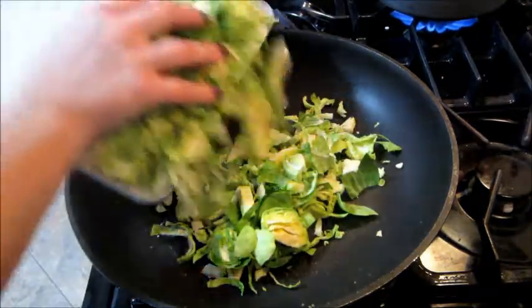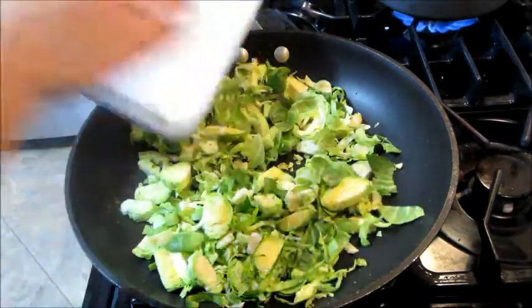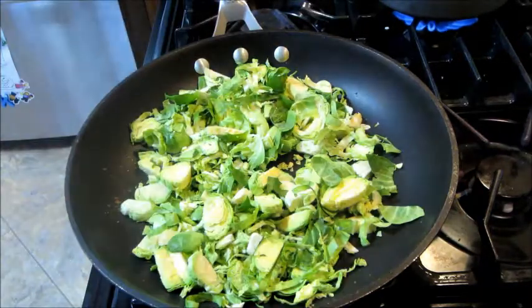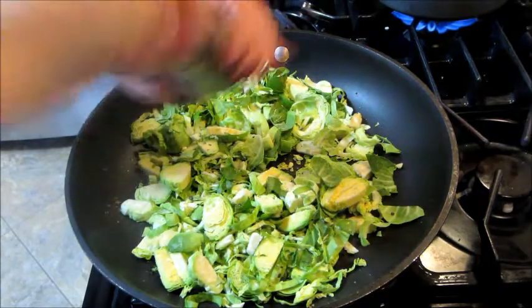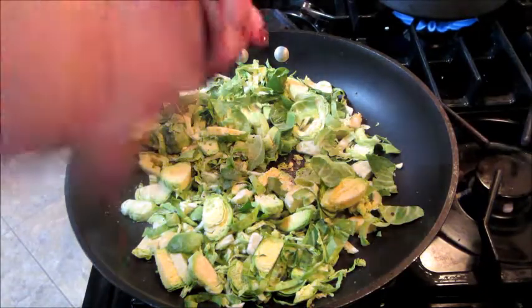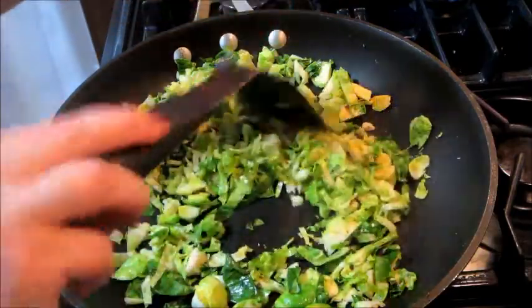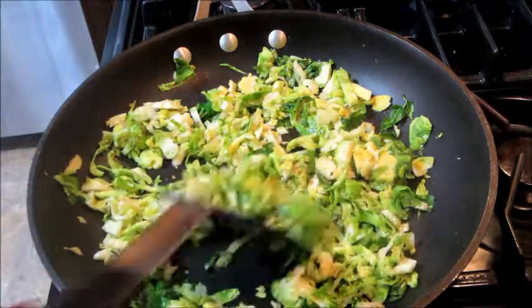Now I'm going to cook the Brussels sprouts, so I added some more olive oil and seasoned those with salt and pepper as well. I'll cook those for about four to five minutes.